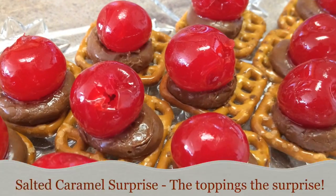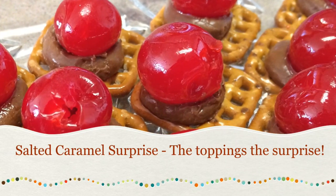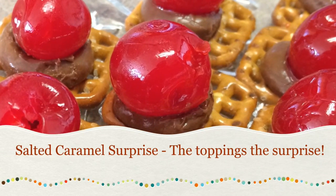Welcome back to Good Knit Kisses. I'm your host, Kristen. Today, we're going to make Salted Caramel Surprise.